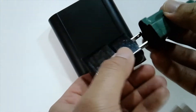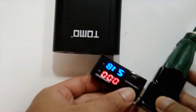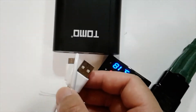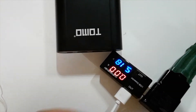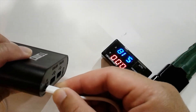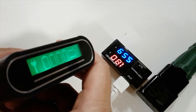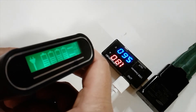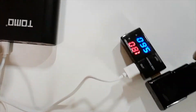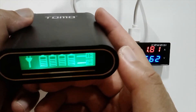Now I'm showing what happens when you charge it with a 5-volt 2-amp adapter. According to the specs, each battery should be charging at around 400 milliamps. I have four batteries inside and it does seem to match the stated specs. Note that if you use a 1-amp charger, each battery will charge at less than 400 milliamps.